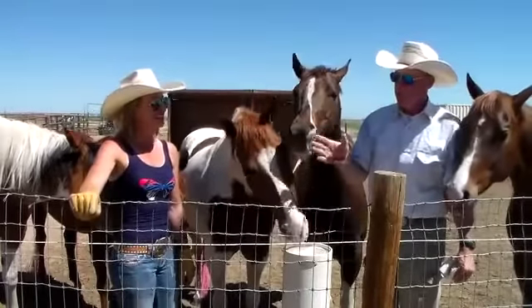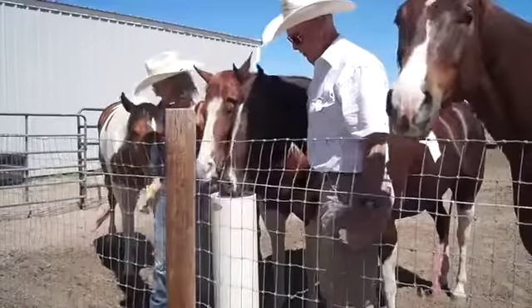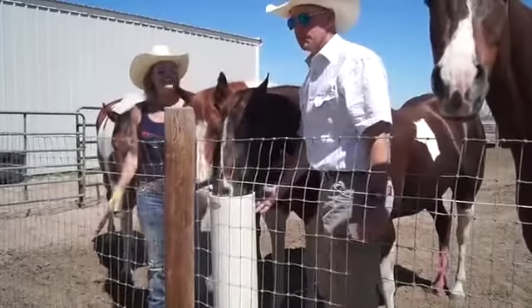Hi, I'm Mark Polson, this is my wife Tara Polson. We're here at TNJ Ranch talking about Drinking Post.